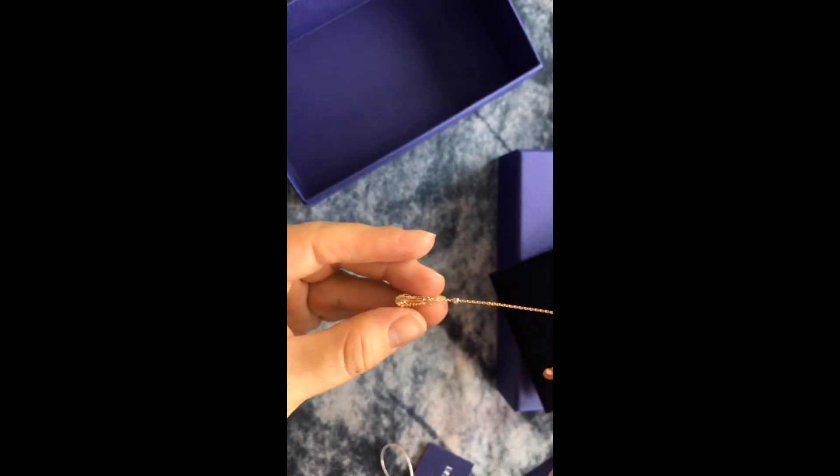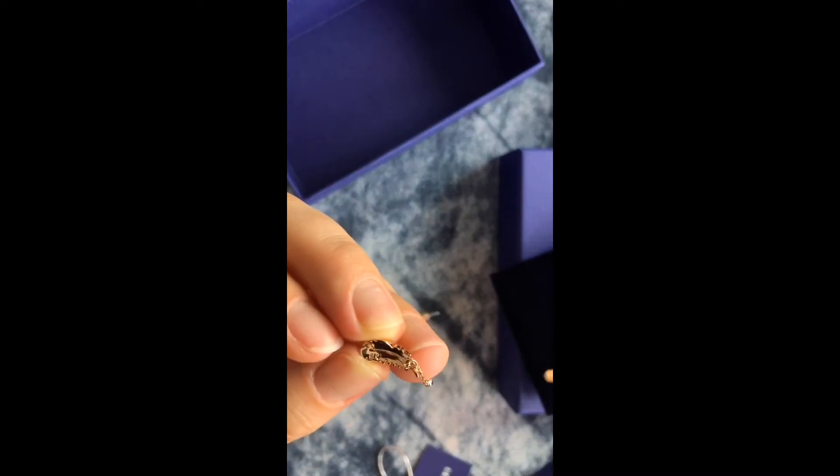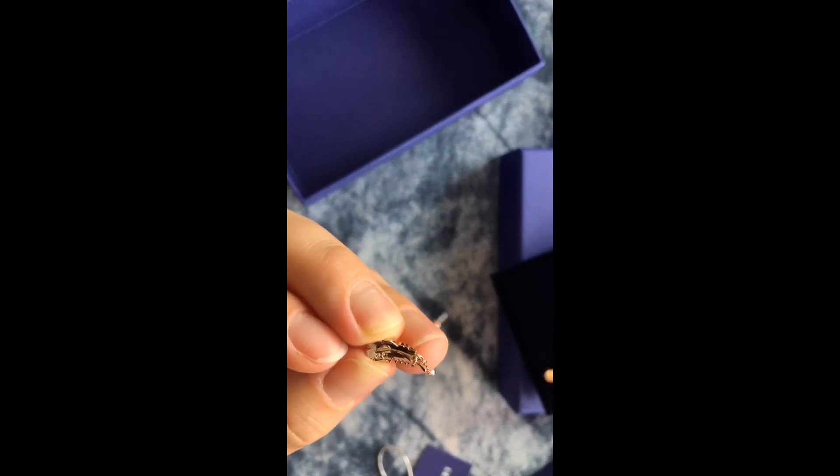These little signs will tell you that you are holding a genuine Swarovski piece. Now for these, I'm gonna try to — I think you can see that there is a Swarovski logo engraved.